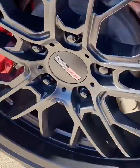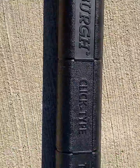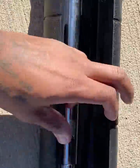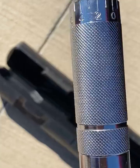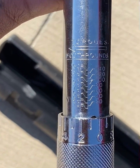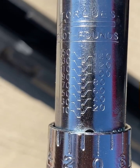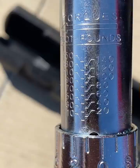Once you get that snug, you can go ahead and grab your torque wrench. I bought this one from Harbor Freight. Now if you look here, you're going to see foot pounds of torque — this is the side you want to use. You're going to turn it up to whatever spec your car is supposed to be torqued to. For this particular Corvette, it should be 100 foot pounds of torque.